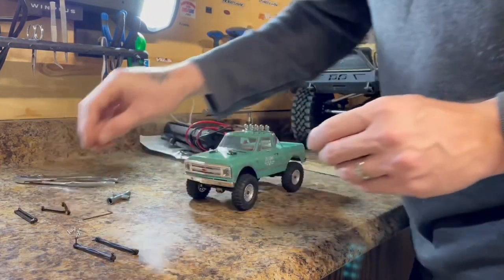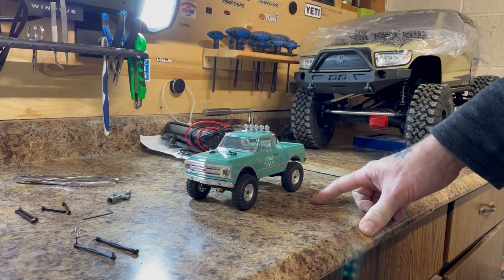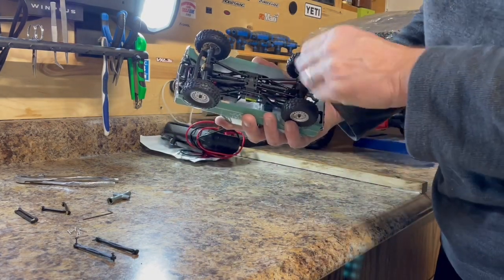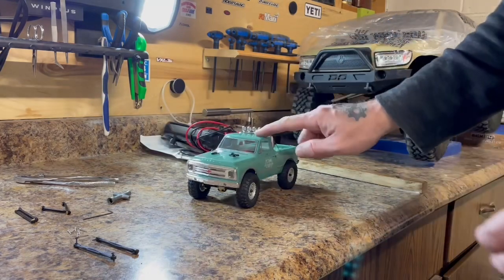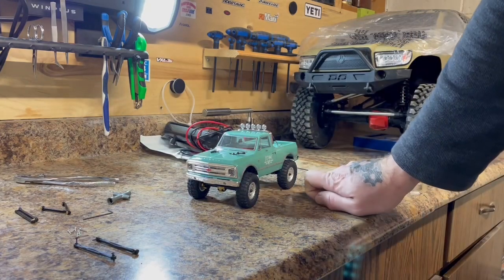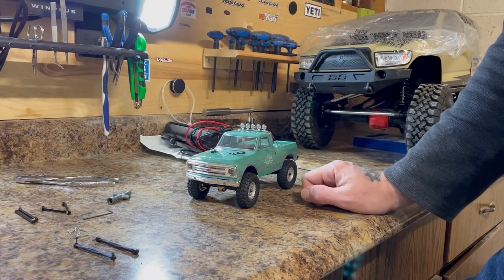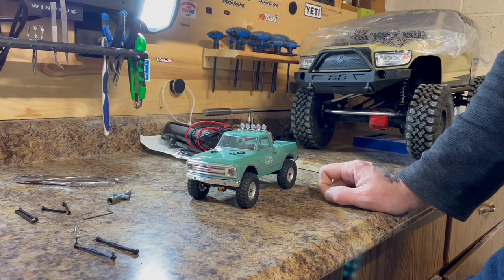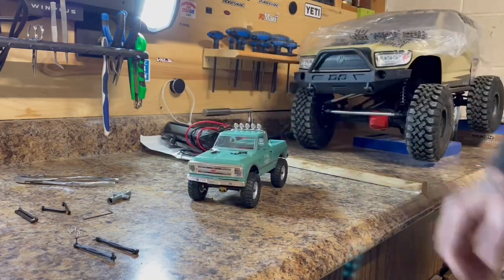I got these off Amazon — the company name is RZXYL RC. You can get these links in black, red, or silver. If you do have color choices, make sure you get the link set for the C10 if that's what you have. The Deadbolt and the Jeep JLU — the original Jeep, not the Gladiator — would probably use a longer link set, so just make sure you get the right set.